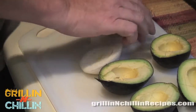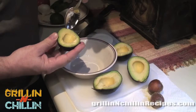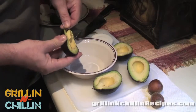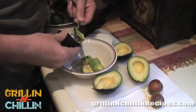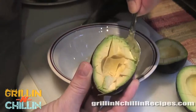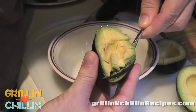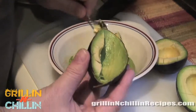Here's your half-inch of white onion. Watch how easy this scoops out of the peel — just comes right out. Taking a spoon is the best way I've found to get this stuff out, and it works perfectly.